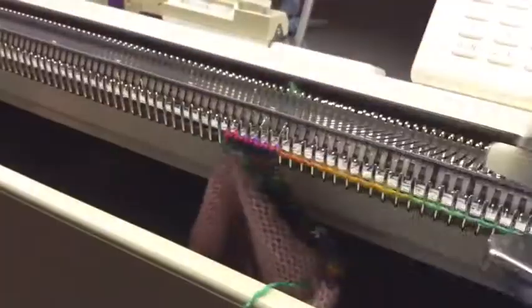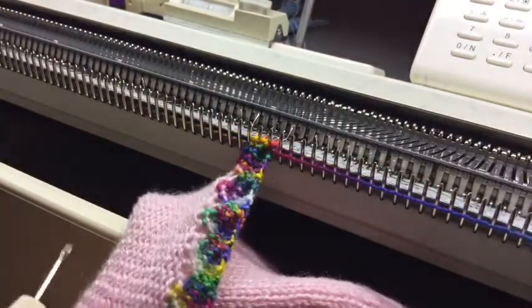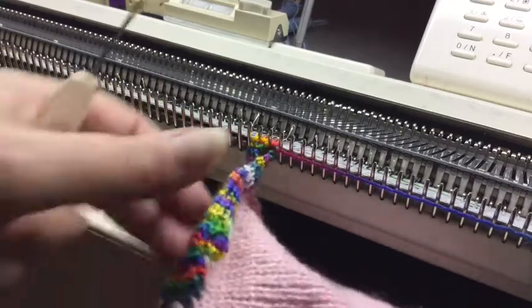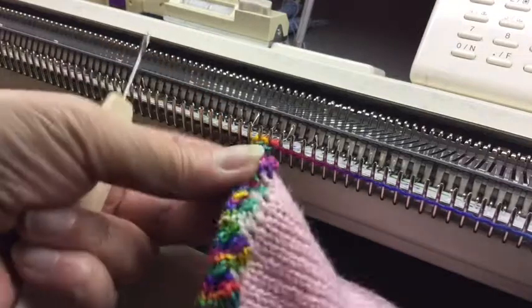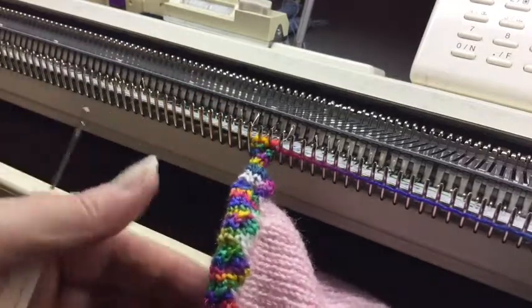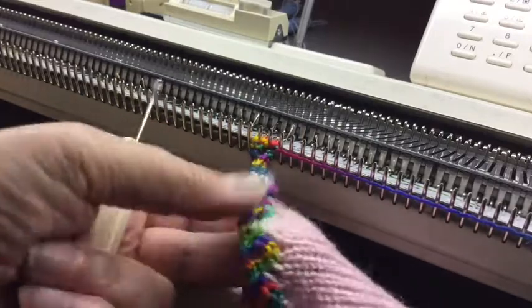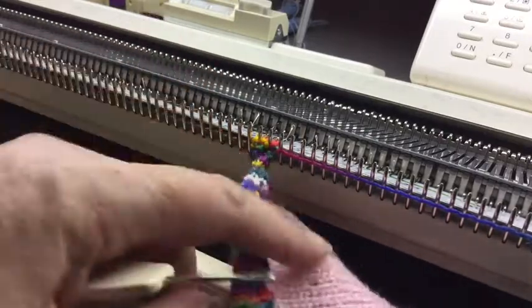Try not to pick up one of the stitches you've already picked up. Hopefully you can see that's what the wrong side looks like, and that's what the right side looks like. It's just a sort of twisted edging. But if you just give that a very light steam, it stops it curling.